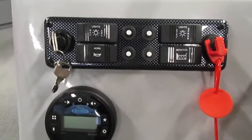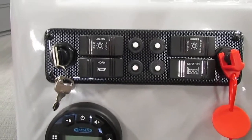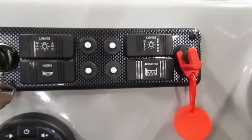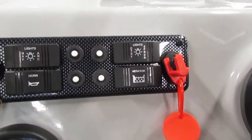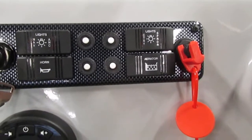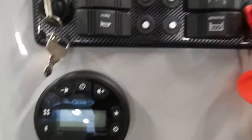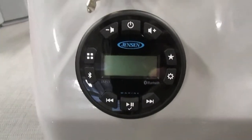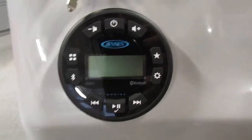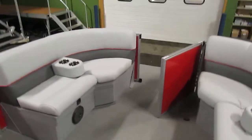Moving down our dash, we do have our nav and anchor light switch as well as a horn, courtesy lights, and an optional aerator switch that is not hooked up right now — it would be used if you ever added a live well. Here's our Jensen AM/FM Bluetooth radio. It does have three marine speakers throughout the boat: one on the port front, one on the starboard front, and one in the stern.